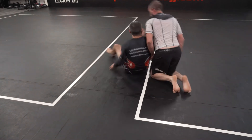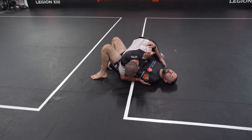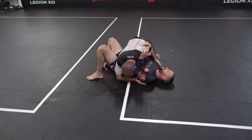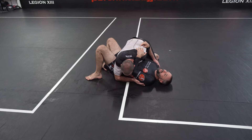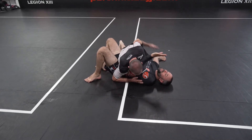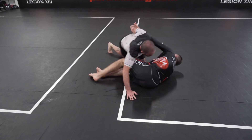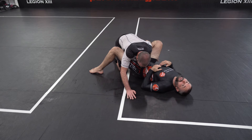Another variation is a cross bicep. Sometimes he's on his knees here, trying to grab my head. He knows I'm blocking his bicep, so he starts pulling his arm back. What I'm going to do is use this hand to block, hip escape, and then get my legs back in.